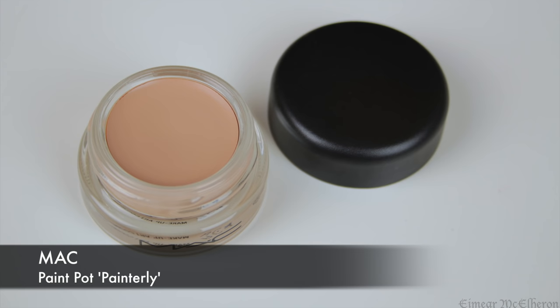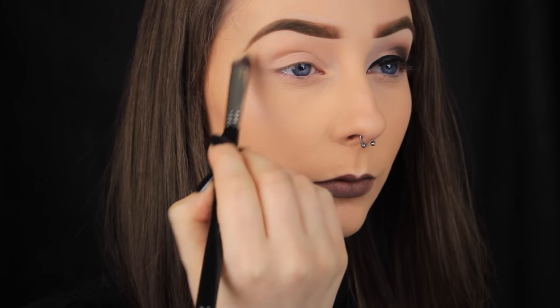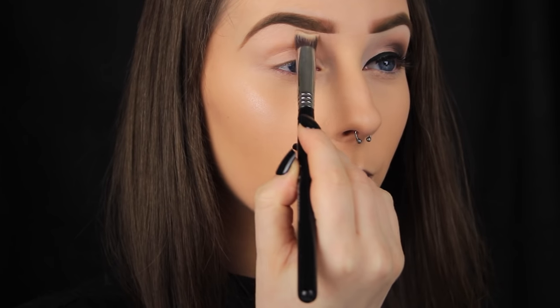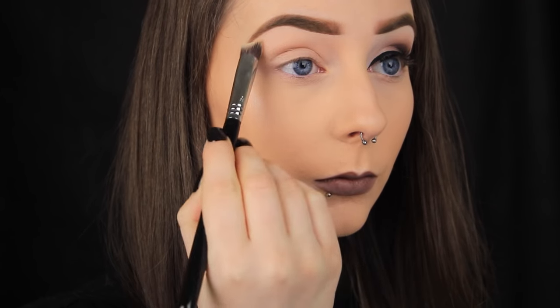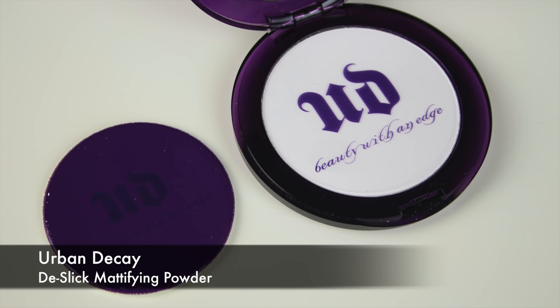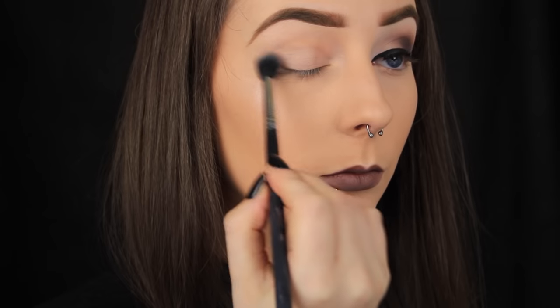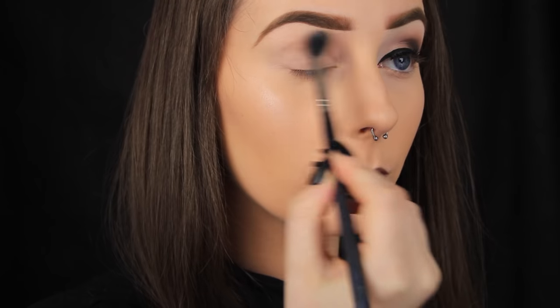The first thing I'm doing as always is priming the eye area. This step is so important as it ensures your shadows will last all day long. If you take the time to prep, there won't be a crease in sight. Once I've laid down that base, I'm going to set it in place with a powder to really lock it in. Any powder will do — I'm just using a translucent face powder today.